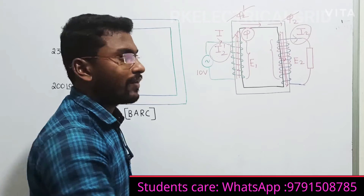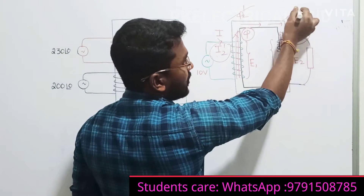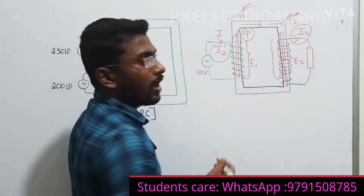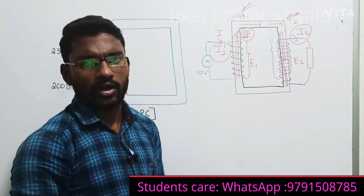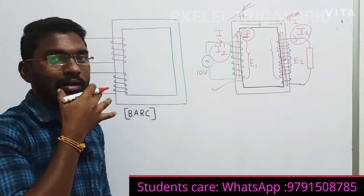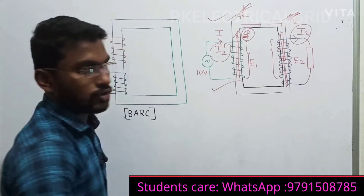So what will happen? The flux produced by the primary current and the flux produced by the secondary current will cancel each other. That is why your transformer is called a constant flux device. This is the basic operation of our single-phase transformer.